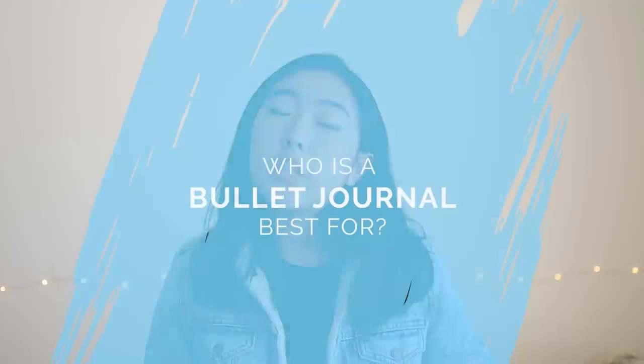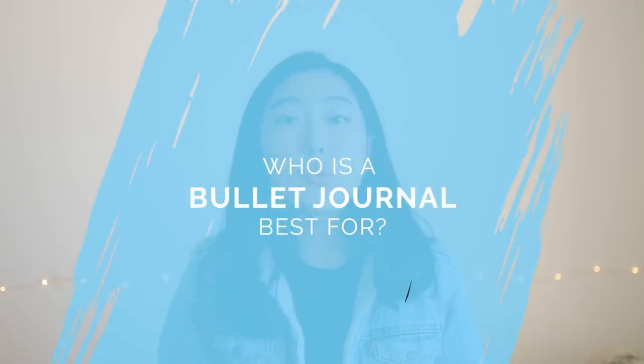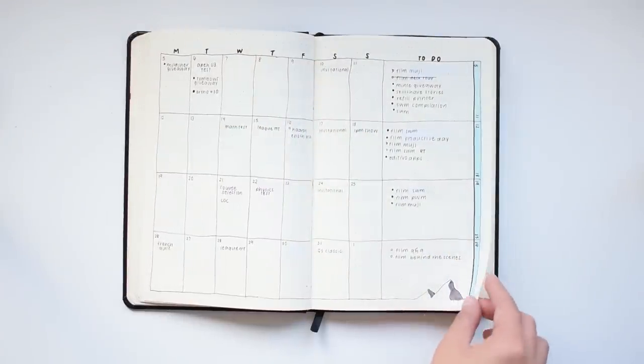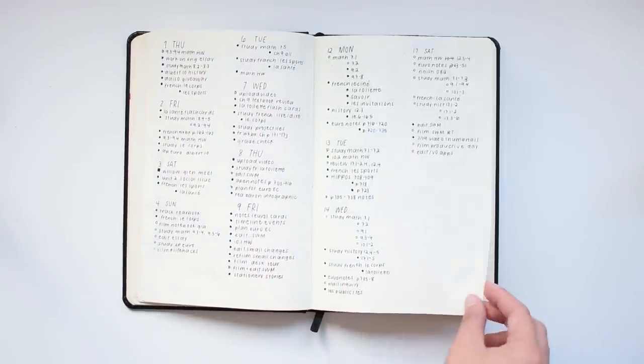This bullet journal system works best for people who like to physically write down their to-do lists, goals, and plans, and people who find that other planners just aren't quite the right fit, since a bullet journal is a customized system rather than one that is pre-printed. One drawback is you do have to invest some time up front to set up your bullet journal. But if you find it's worth it to have a completely flexible system that will exactly suit what you want because you get to make it yourself, then it's most likely worth the time investment.